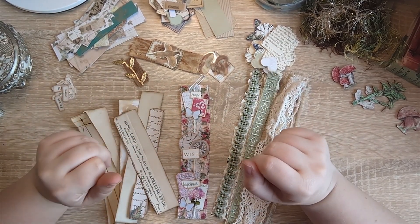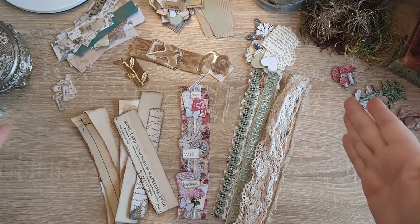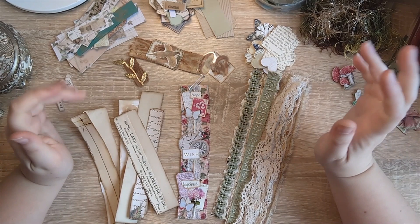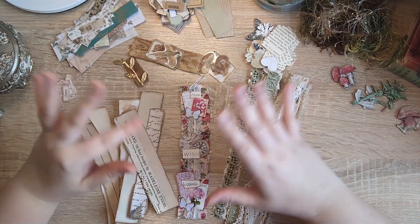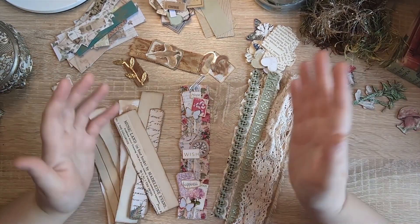Hi everyone, it's Justine here from House of Mahalo. Thanks so much for joining me and welcome to this explosion that's on my desk. So I've raided my craft room and pulled out loads of things — probably way too much — but you know what, this is all about fun today.